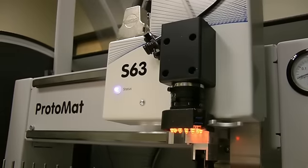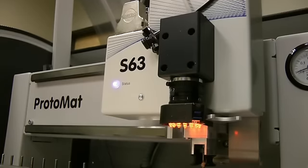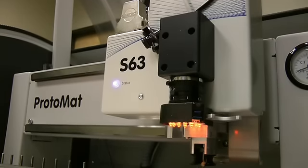Hey Internet, it's Shane with LPKF and I'm here in Portland, Oregon with Rory Grondon, Senior Protomat Sales Representative. We're going to talk today about the Fiducial Recognition Camera and the way it improves the process of prototyping a PCB.